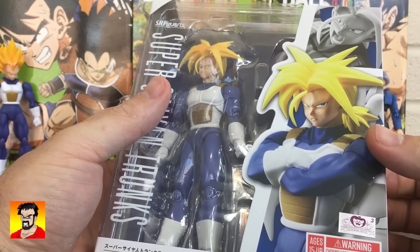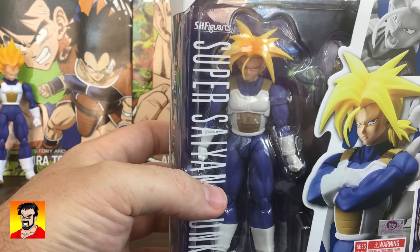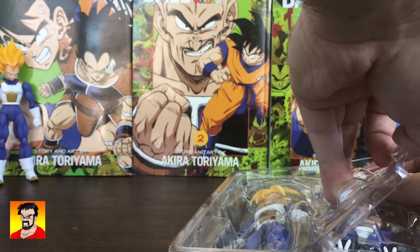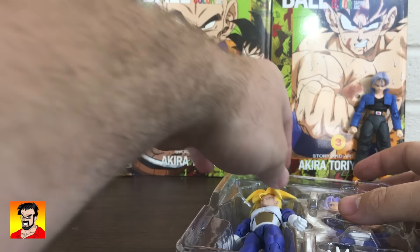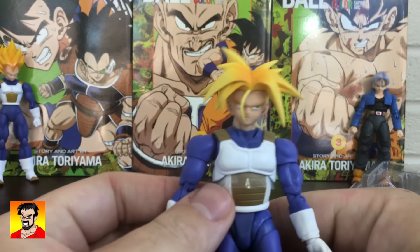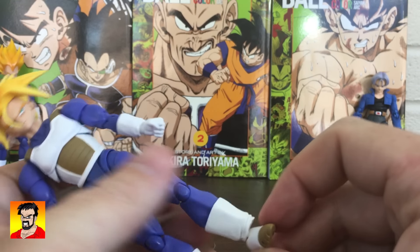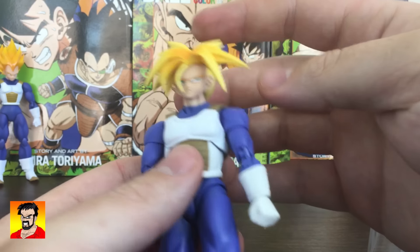Open it up. Of course, it's got the new box style that Super Warrior Awakening Goku and Fierce have, which I've really come to like a lot. I didn't like it too much at first because it just stood out so much, but I'm really liking it a lot. Got Trunks here with the plastic. Take that out, fix his feet. All right, so here we have him.